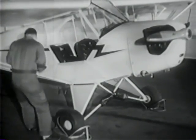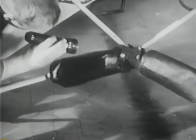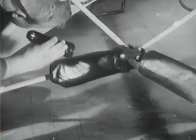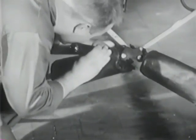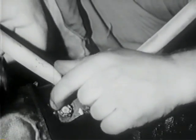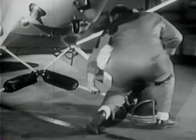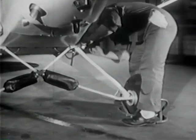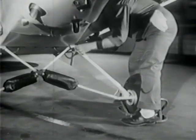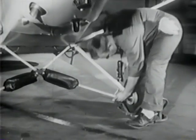Hard landings tend to loosen both the lines and the bolts in the fittings. Rock the plane and watch the landing gear bolts for signs of looseness and wear. If every bolt looks secure, make sure each has a cotter pin to keep it that way. Now, the left side of the landing gear — damaged members must be repaired, so watch for cracks at the wells.